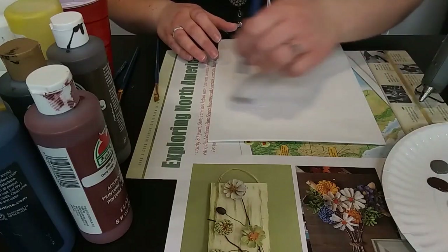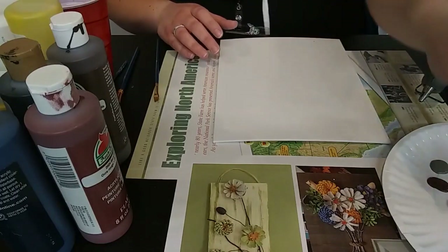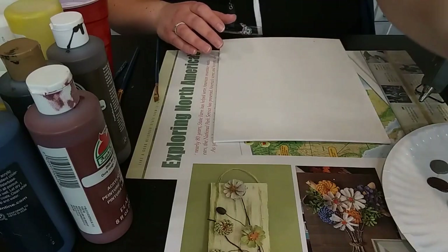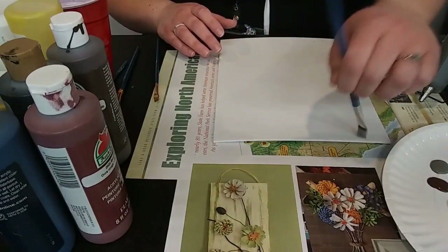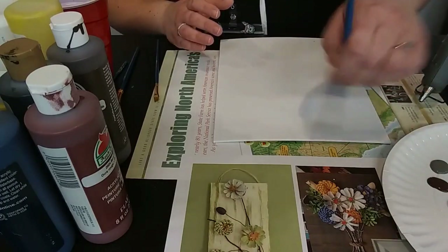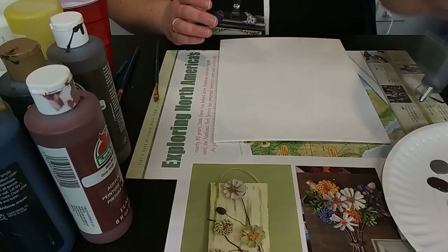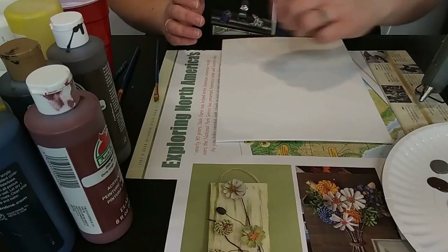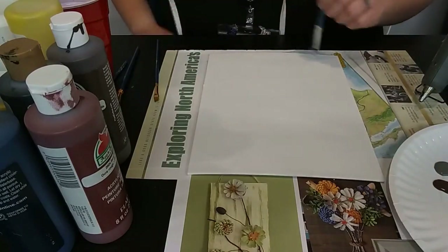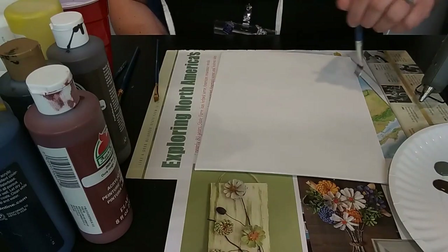If you guys enjoy these crafty projects, be sure to always look in our newsletter to see what's coming next. We always have our Pinterest projects every month and those are always a lot of fun. Right now they are in the same pre-recorded format, so if you can't make the exact time, that's okay — you can view it a little bit later. Or if you need to pause while you're working on your project, that's fine too. That's one really nice thing about the pre-recorded videos.